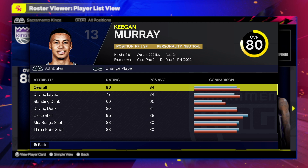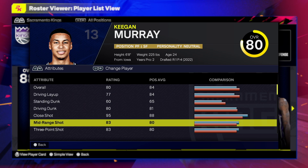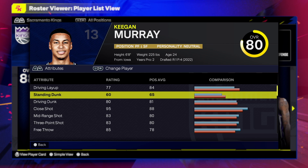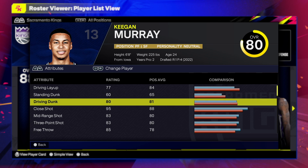First things first, this is gonna be a power forward. He's 6'8, weight is 225. When we look at the finishing first: 77 driving layup is gonna be solid, 60 on the driving dunk. The standing dunk — that 45 still reigns supreme, so a 60 probably won't make much of a difference. For driving layup, you want 75 and above.